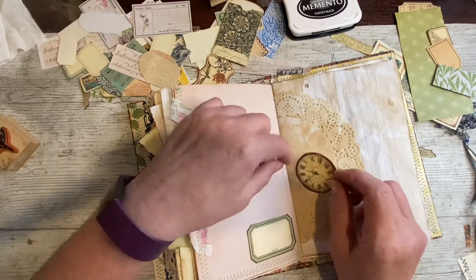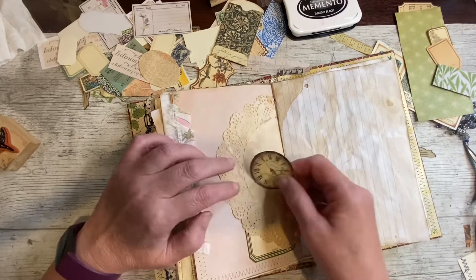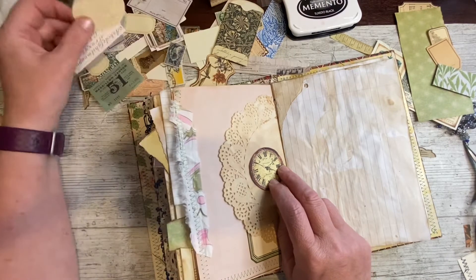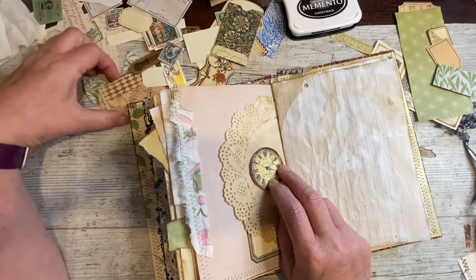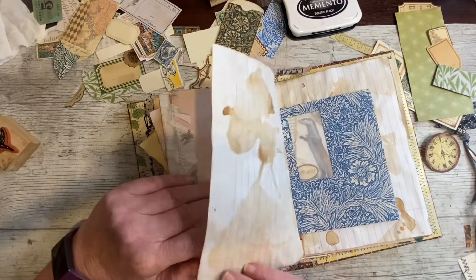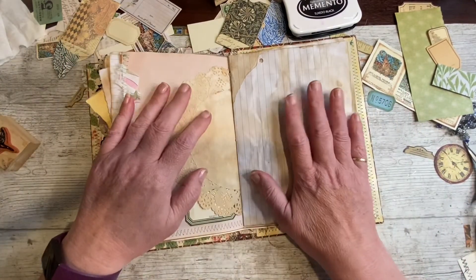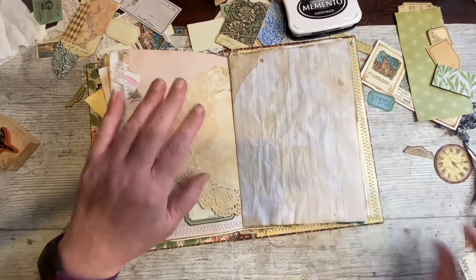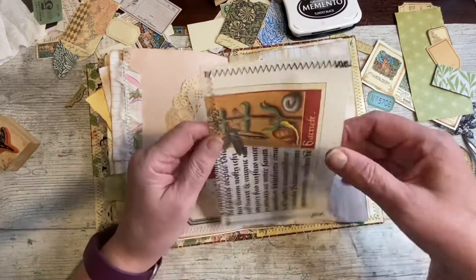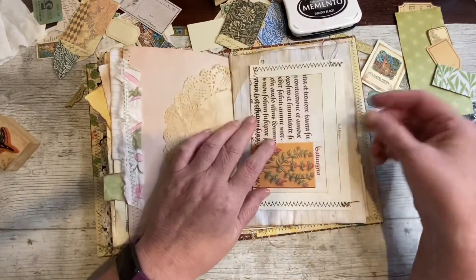Do I want something on this? Did I have a clock on the last one? Maybe on there. Let's think about this for a minute, because this is a really big page — a big page. So, what, if anything, do I want to do on it? Well, I want to do something on it. I just spotted this lovely envelope — well, pouch. It's like a nice sideways pocket though, wouldn't it? We'll put the snail down — I don't like a snail, as you know. I'm going to take a divot out of it.